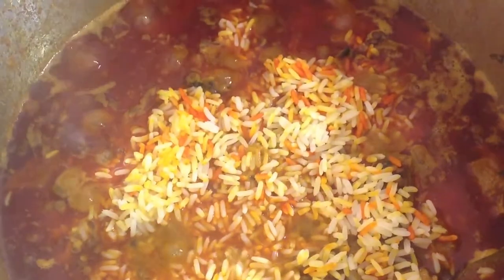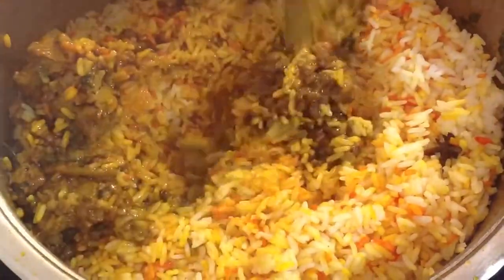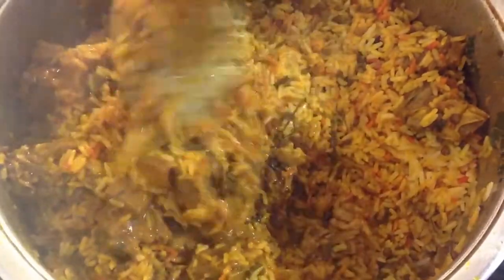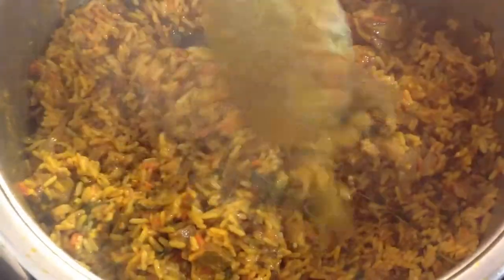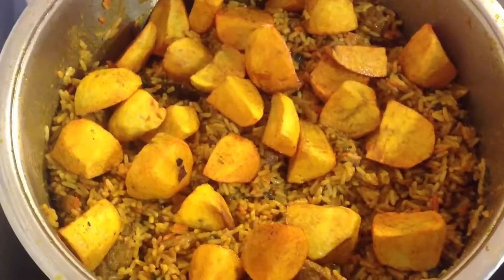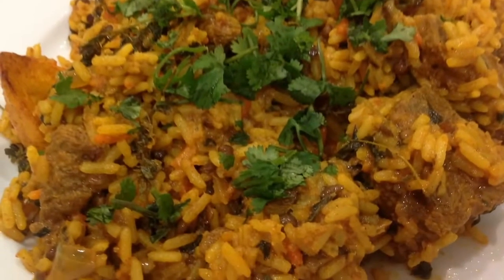Now add your cooked rice and stir well. Then add your potatoes and garnish with dhania, also known as coriander. Your biryani is ready to serve. For this recipe and many more, visit proudlyindia.co.za.